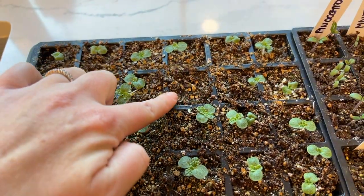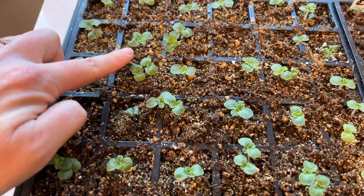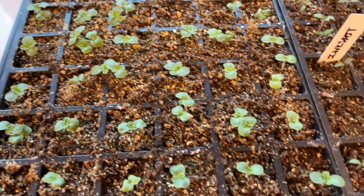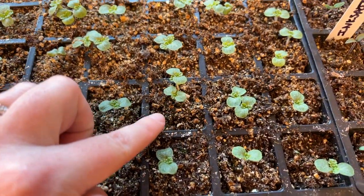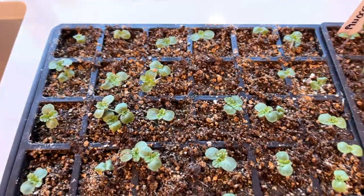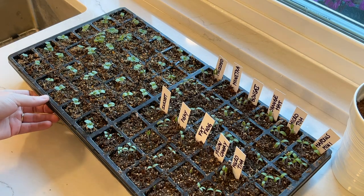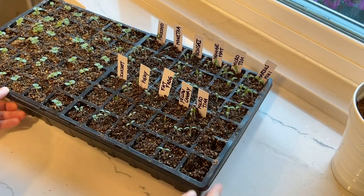These are the bells of Ireland seeds I sowed in a wet paper towel. You can see they all came up, but I let one get a little dry and it dried out. I planted extra in this tray too, so I have to come through and thin these out. For the bells of Ireland, I'm going to divide a couple of them to fill each cell.